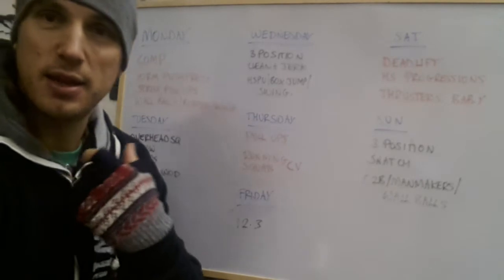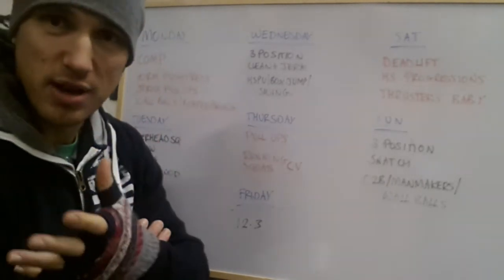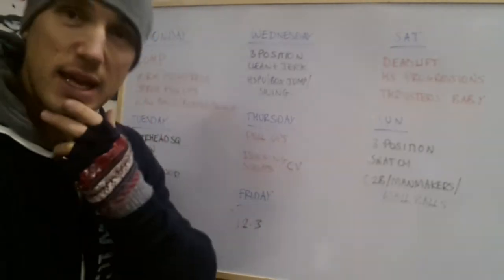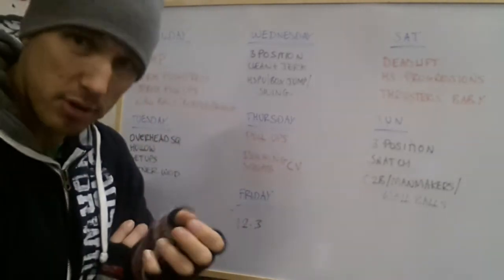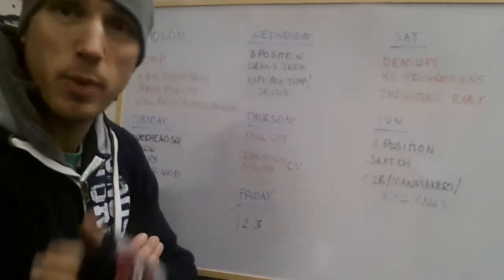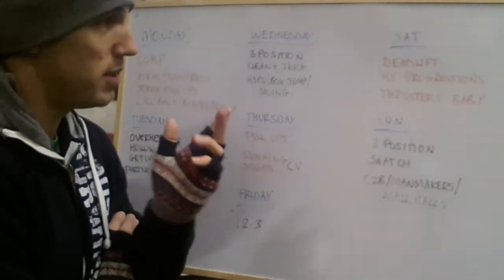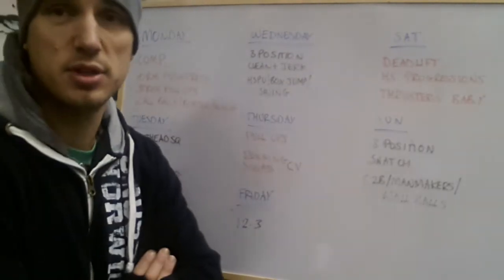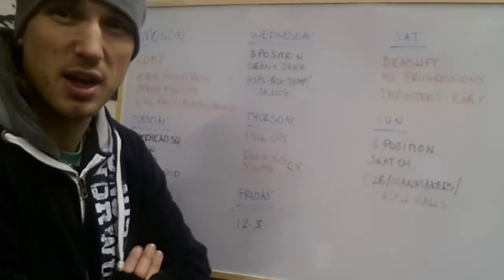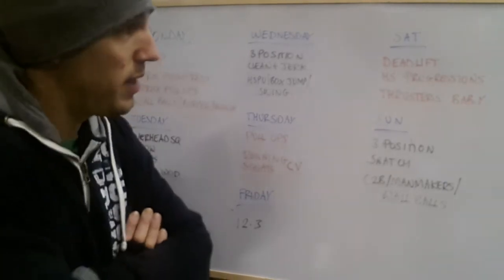Saturday is another strength day. We're going to be working on lower body pulling strength — really strengthening those hamstrings, backside, and back with deadlifts. We're progressing on from last week: last week we were doing sets of five on the deadlift, this week the weight is going to go heavier and we're going to do sets of three. Like last week, we're going to pair that with handstand push-up progressions. We've been working on strict handstand push-up progressions for the last few weeks and we're just going to carry on with that.